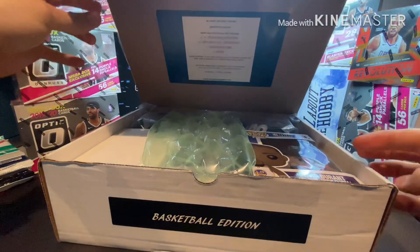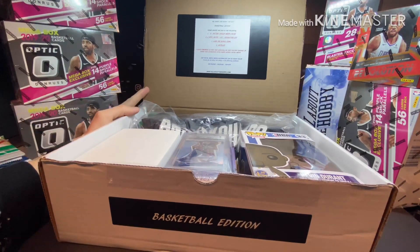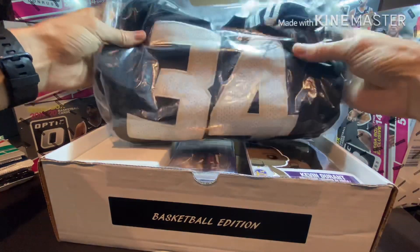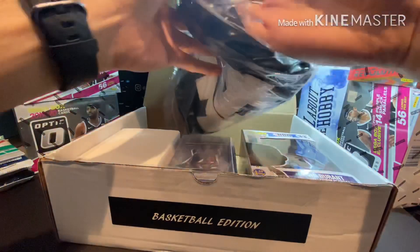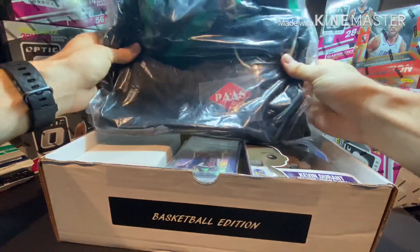All About The Hobby basketball edition — found inside this box: 10 factory sealed hobby packs, two hits, look for bonus items and supplies. Oh shoot, are you serious? I didn't even see this — check this out!